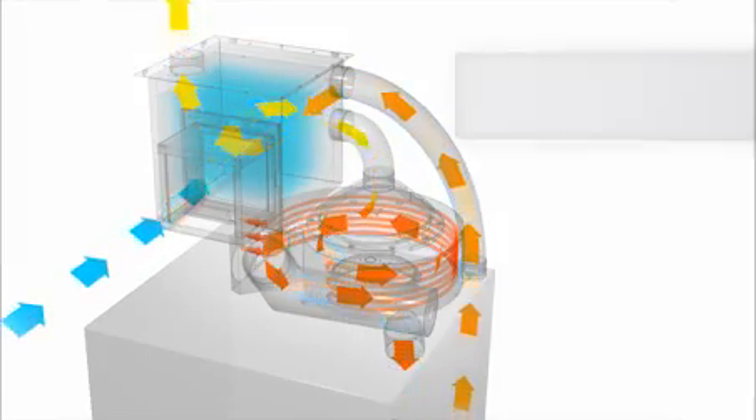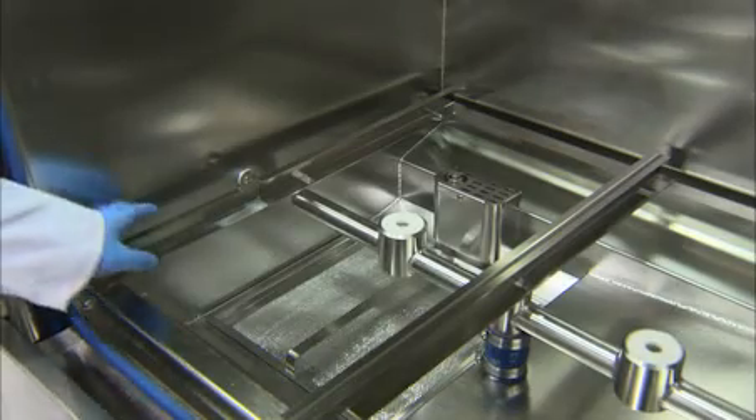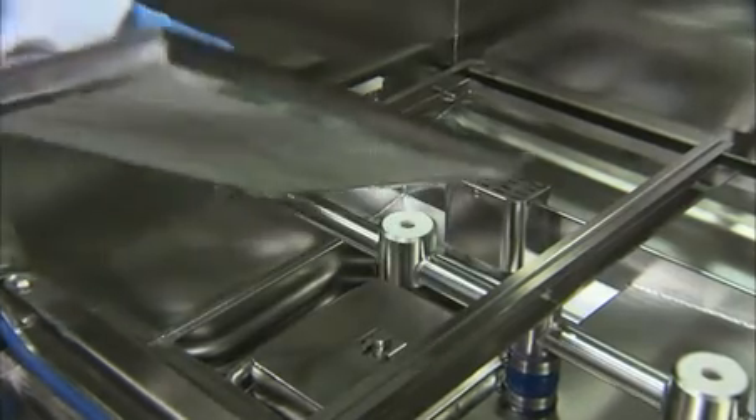The air heat recovery system also reduces energy consumption by recovering heat from the exhaust system and preheating incoming fresh air during drying. The smart filling and drying systems ensure only the necessary quantity of water and energy is used to achieve efficient cleaning and drying.